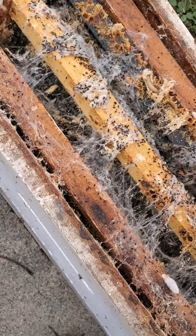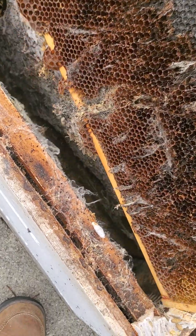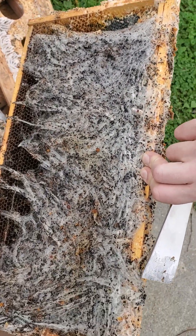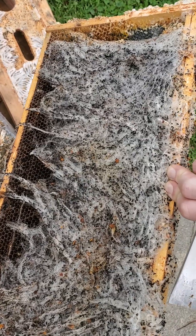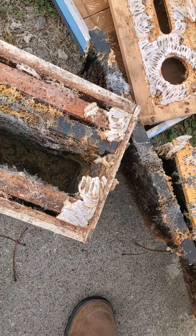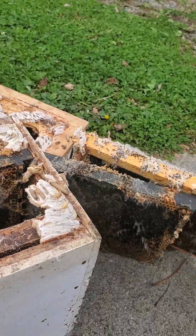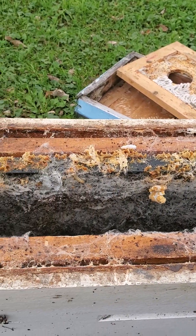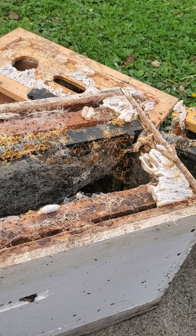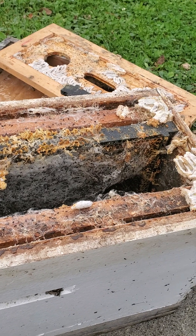Wax moths are not really a major problem for a healthy colony. You can see just some of the crazy webbing that they'll produce over the course of a major infestation. Wax moths aren't going to kill a healthy colony — most of the time wax moths are really nature's cleanup crew. What they're doing is coming down into these colonies that have been abandoned by the bees — the bees have died, they've gone queenless and sputtered out over the course of the season, maybe killed by varroa or viruses or something else — and the wax moths basically just take over.